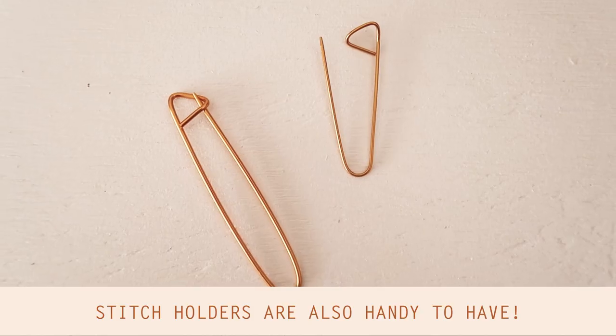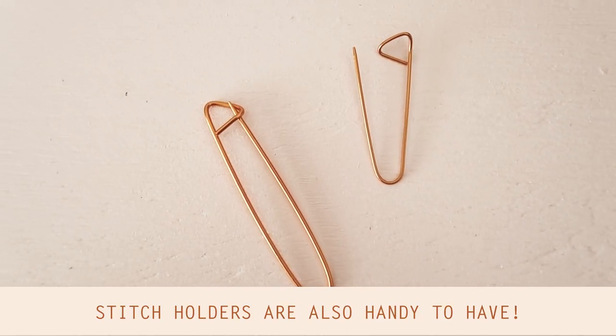And something else you'll need if you're using a pattern are some stitch markers. Let me know if there are any other essentials I've missed in the comments — like I said, I'm no expert. These are just what I tend to use the most, so if there's anything I've forgotten please let me know in the comments below.